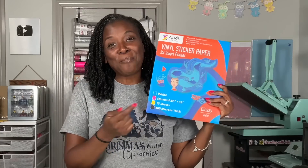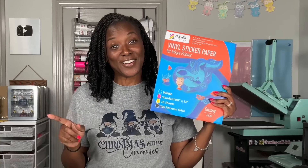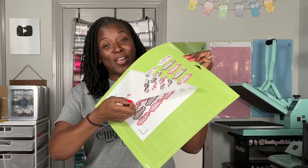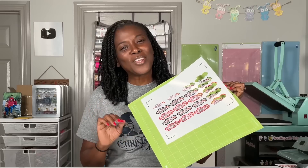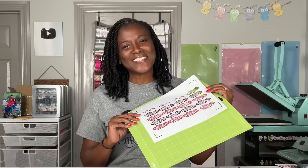This is my favorite paper to use when I am ready to do print then cut stickers. My favorite cut setting is infusible ink transfer sheet because it helps me get really good cuts. Let's get started with the tutorial and I will give you all of my tips and tricks that I use when I am making print then cut stickers.